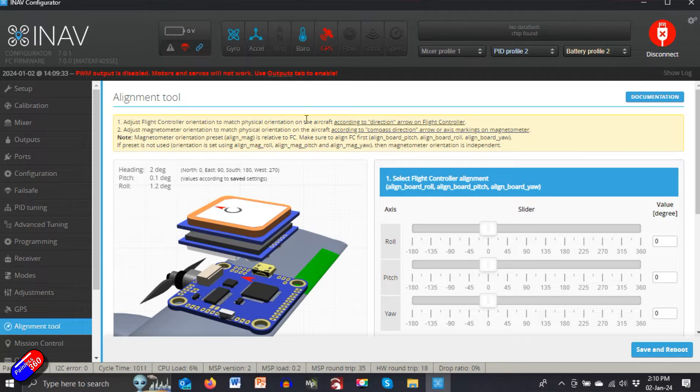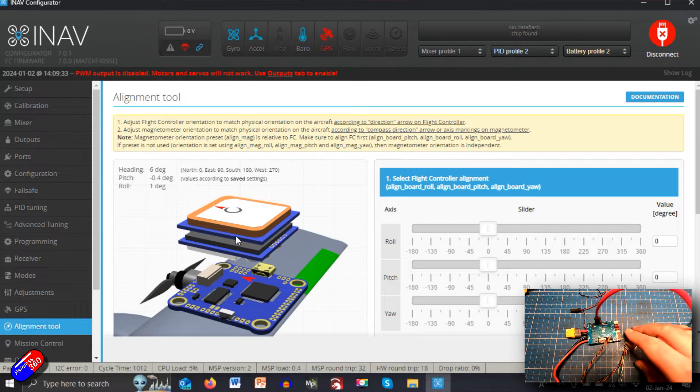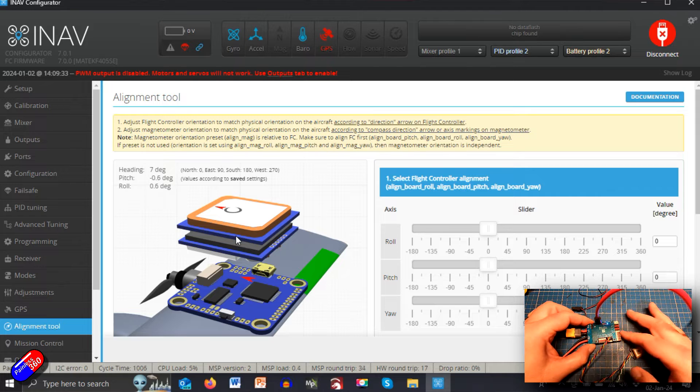If you want to mount your flight controller and compass in a different orientation, rather than both arrows pointing towards the nose, here's how. In iNav Configurator 7.0.1, go into the alignment tool — this is far cleverer than it ever used to be. The instructions at the top tell you: adjust the flight controller orientation first, then adjust the magnetometer orientation second. As I move the nose up, you can see the pitch value is changing.